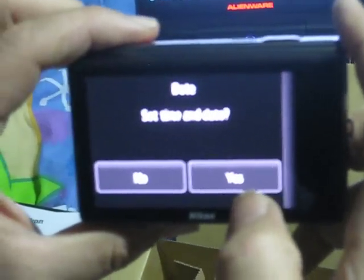It's showing many languages. Set time and day — no, for now. Cool, I like it. How does it work? Oh, very nice.